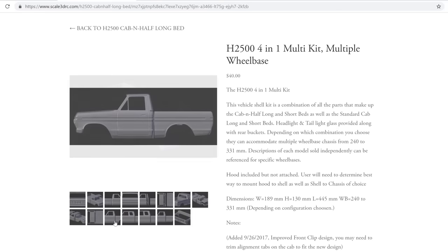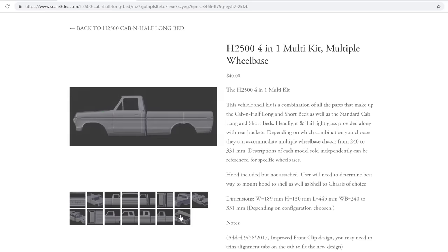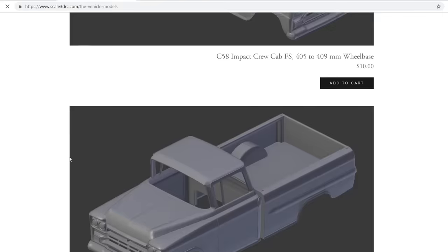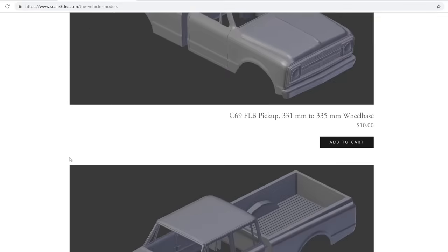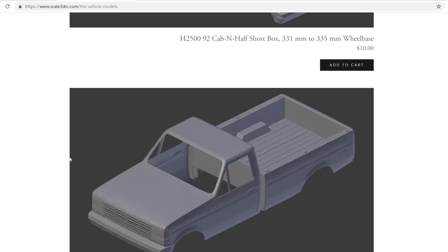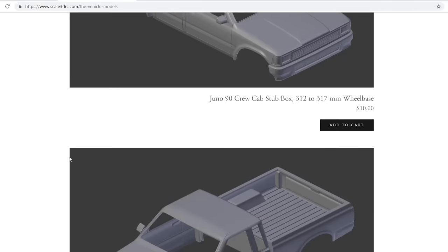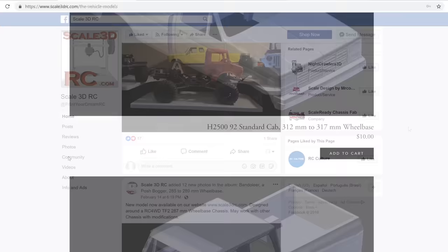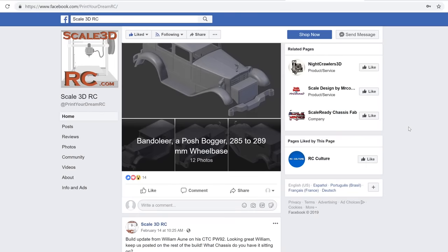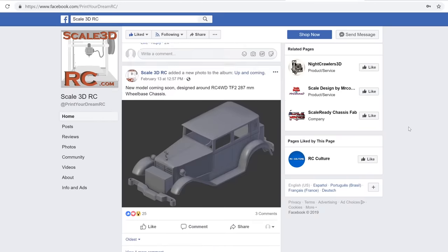It's also cool how some bodies have different variations available, such as crew cabs, long beds, short beds, and other options. All dimensions, including compatible wheelbases and widths of each body, are listed, and many of these bodies are designed to fit popular crawler chassis like the SCX-10 and Trailfinder 2. I'll be leaving links to Scale3DRC's website and social media pages below in the description, so be sure to check them out for more information and to see their list of products.